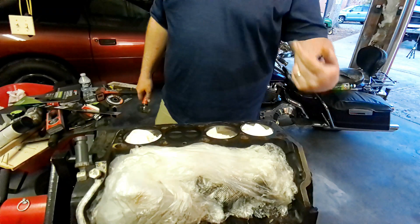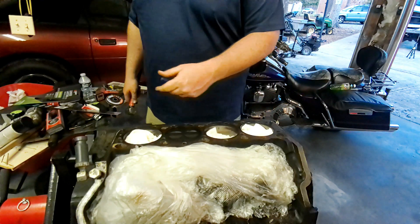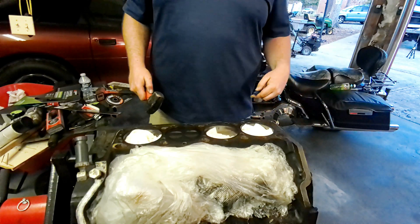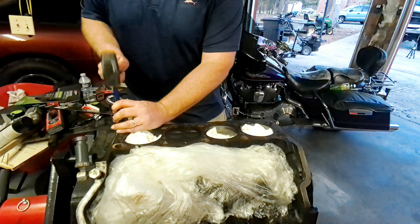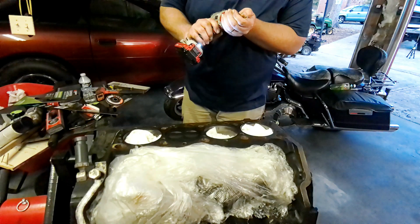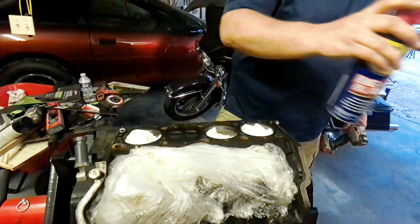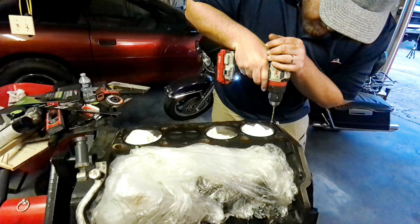Now that we've got the other side done, we've flipped the motor around. We're going to get the dowel pins out on this side, then scrape it, hit it with the 80 grit, then the 120, alternating back and forth side to side so we can try to avoid having to reset the paper as many times. Got a center punch in pretty good, tabbed it a few times — should help break it loose. We'll grab some penetrating oil to help lubricate the bit and break the bond.